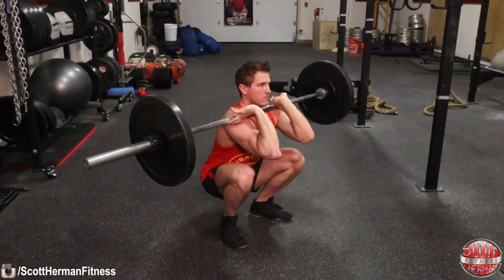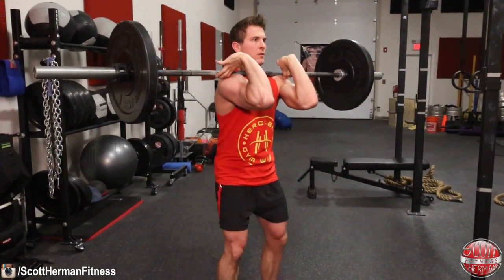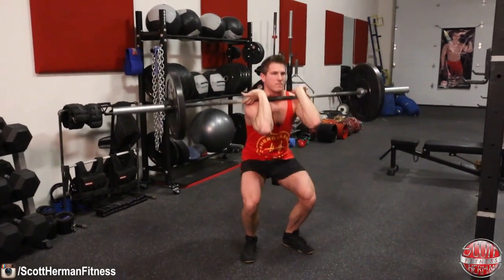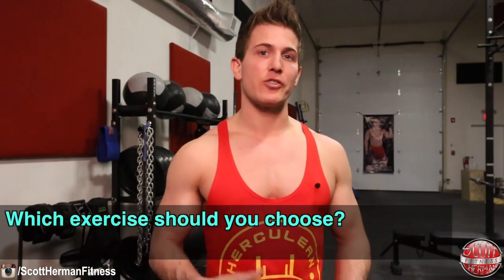The last comparison is carryover movements like cleans and snatches — and that exercise is the front squat. The front squat mimics the movement pattern from the bottom position after catching a clean or snatch. Even though you can lift more weight from the bottom of a back squat, that strength won't necessarily carry over to a clean or snatch because the bar is placed in a totally different position.